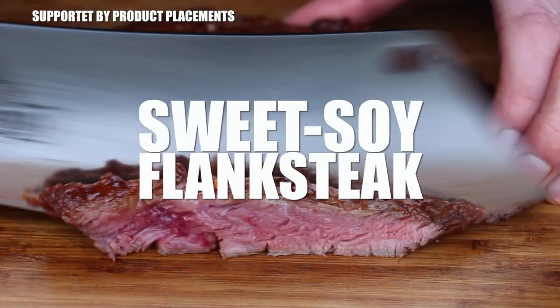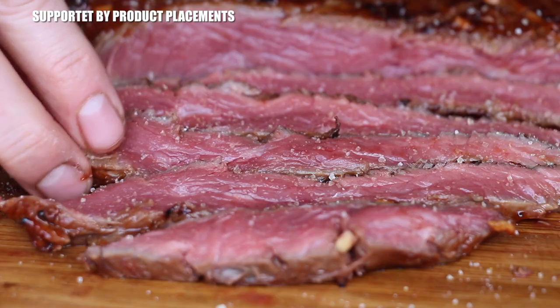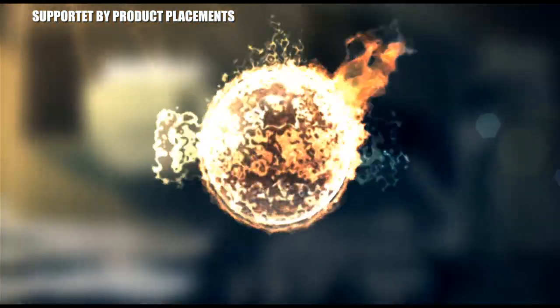All right folks, today we are grilling this awesome looking sweet soy bison flank steak. It's time to grill.